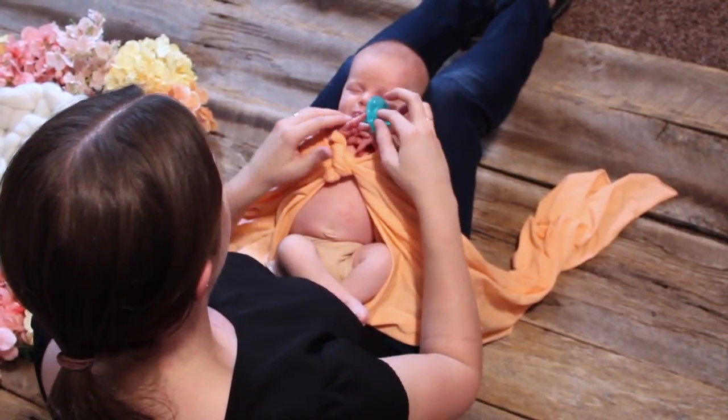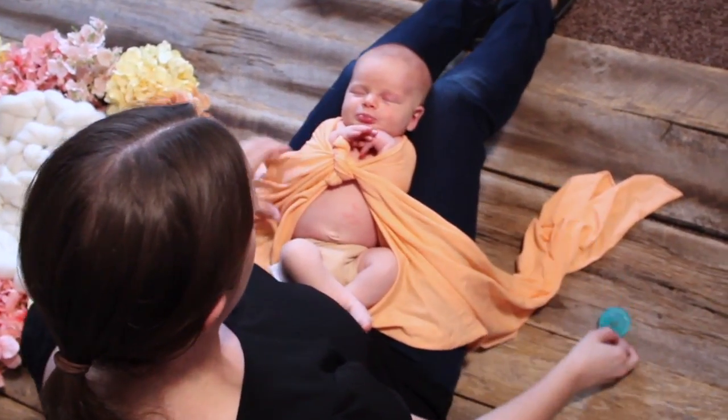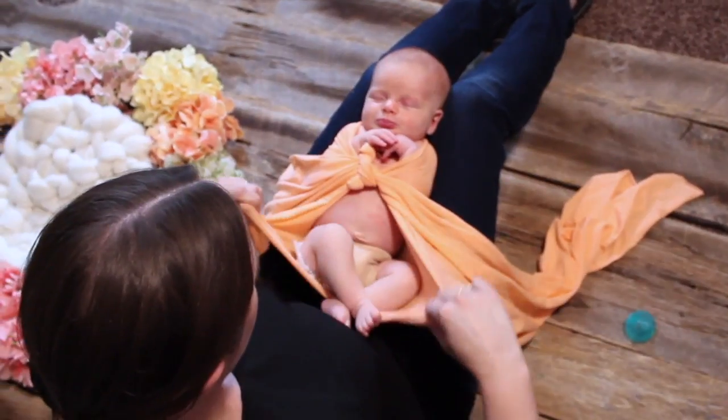Notice there's a nude colored diaper cover on the baby. I just love these and I use them with all my wrapped shots — these are from Little Wears Creations and I'll put a link in the description.